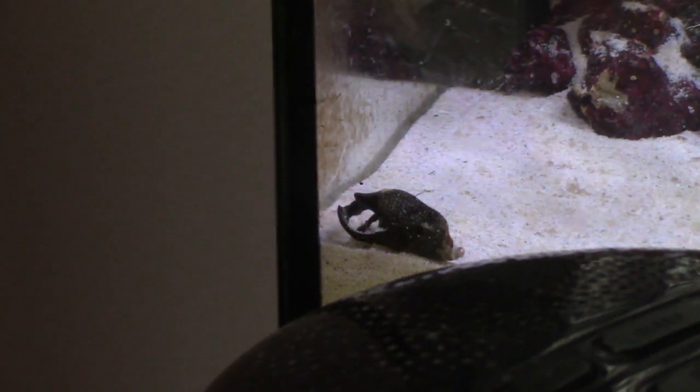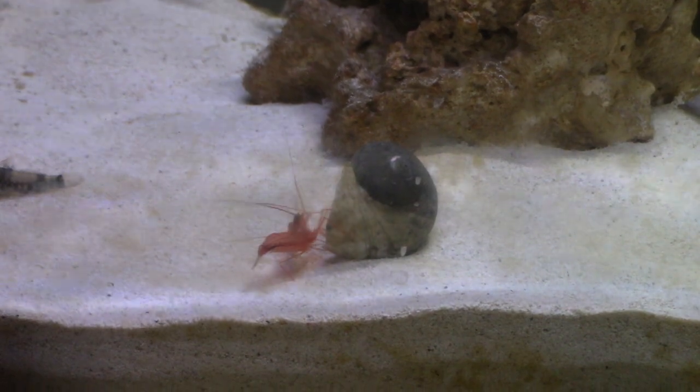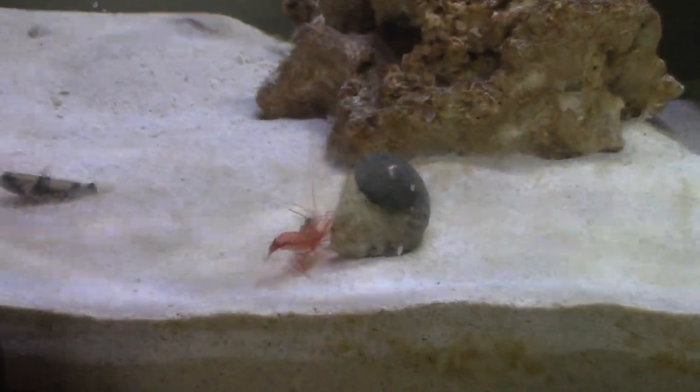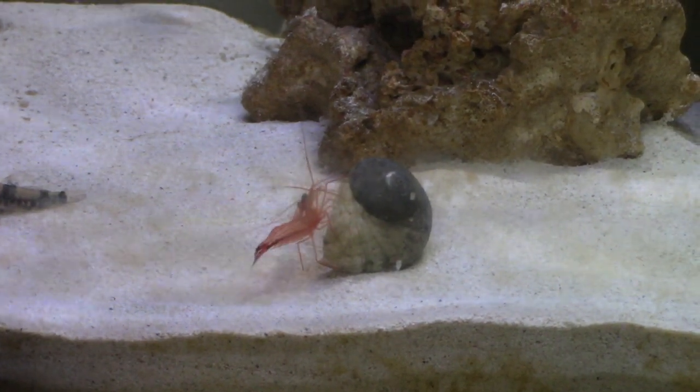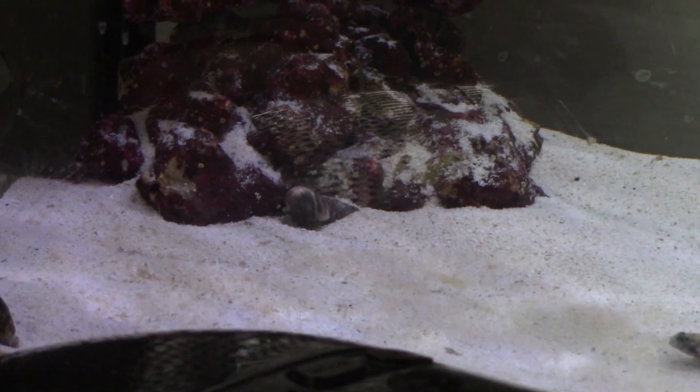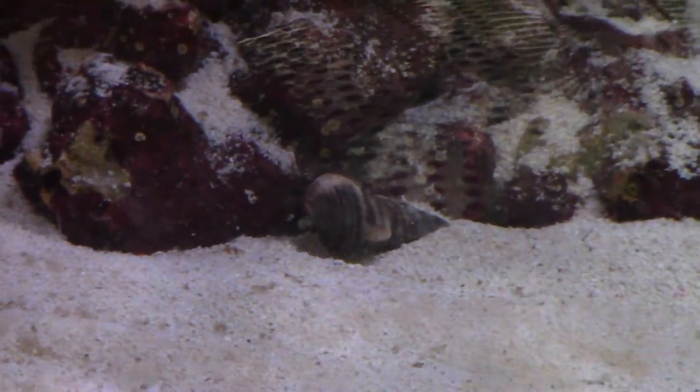I just dropped the hermit crab in along with that snail, who I think got killed by the peppermint shrimp. I have no idea what that peppermint shrimp is doing, but I think he killed the snail — I came back and the snail looked pretty dead, so I decided to remove him.